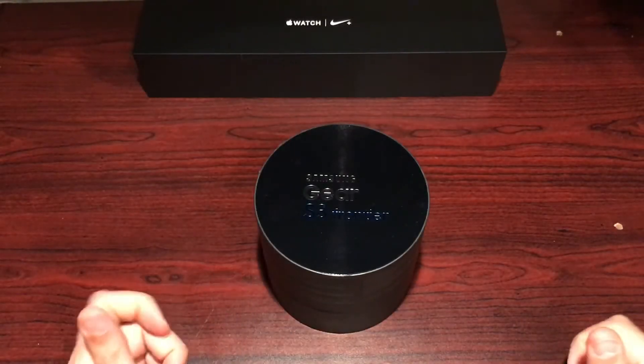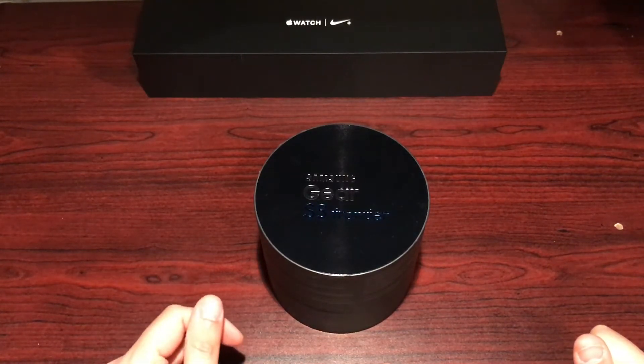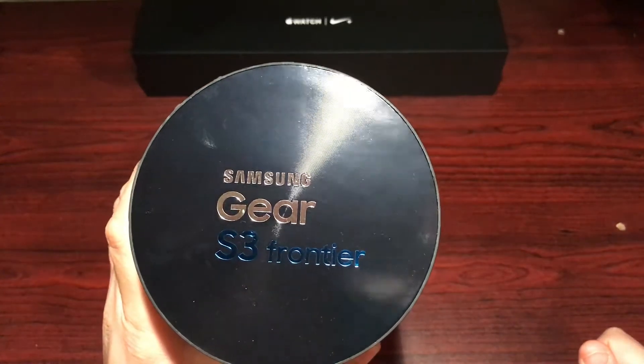Hey guys, welcome back to Click. Today we're doing an unboxing and first impressions for the Samsung Gear S3 Frontier. For those of you who can't see that, let's just bring it into the camera's view.